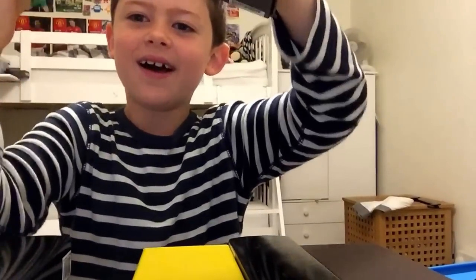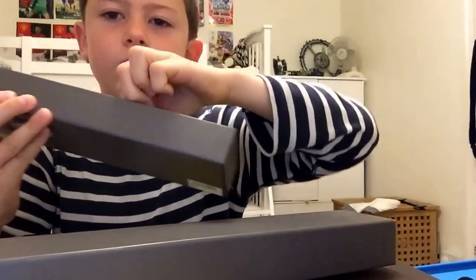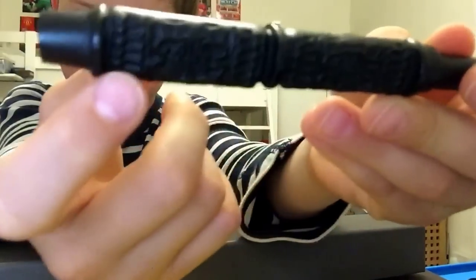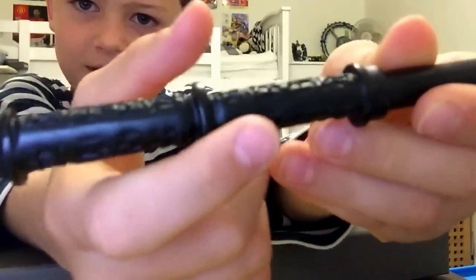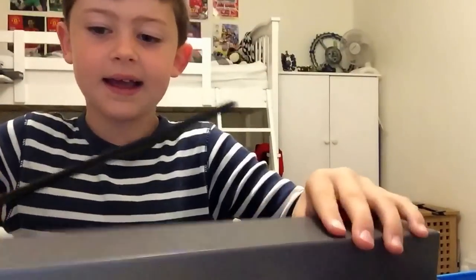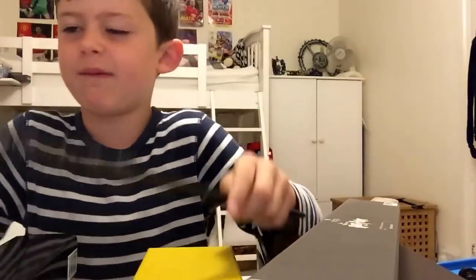Moving on to my second favorite - this one in a grey box, very nice. This one is Severus Snape's and it's got like patterns - I don't even know what they are - just patterns. It's pretty flat, jet black, and it says the name somewhere... there - Professor Snape, or Severus Snape, whatever.